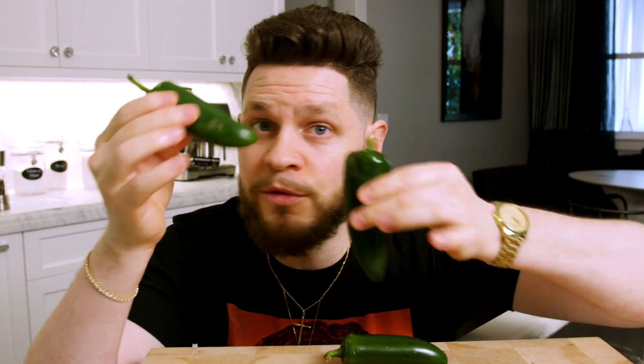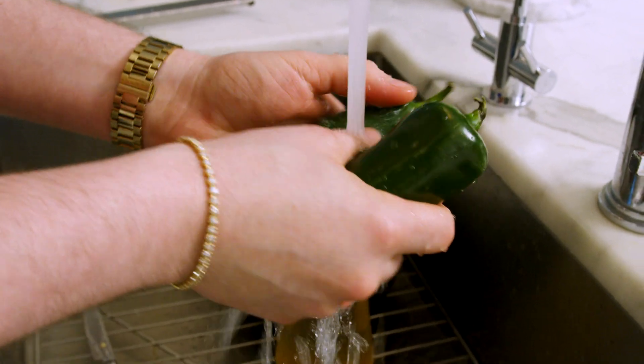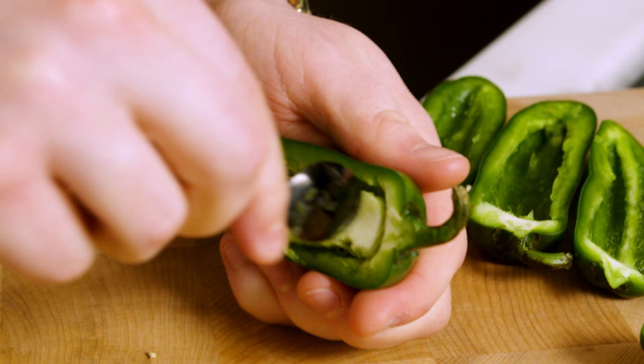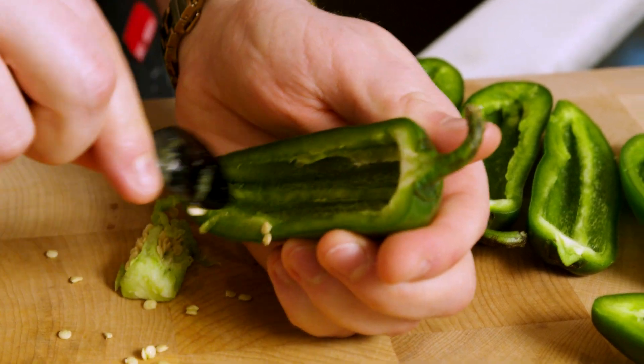The jalapeños — the big elephant in the room — is this going to be too spicy for you? The answer is only if you wanted it to be. When we cut these open, we can take all the spice out and it will honestly taste very similar to a bell pepper. It has the jalapeño characteristics underneath, but no, it's not spicy. I've got all the seeds and all the white out of here to prove there's zero spice. To prep these out, we're going to wash them off, slice right down the middle, then take a spoon and scoop out all of the white innards and the seeds, and that's it.